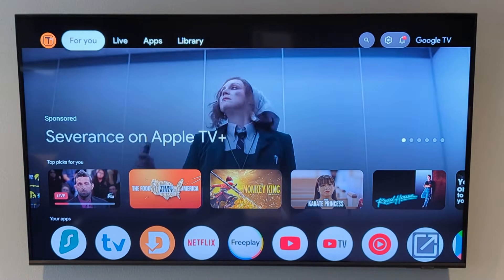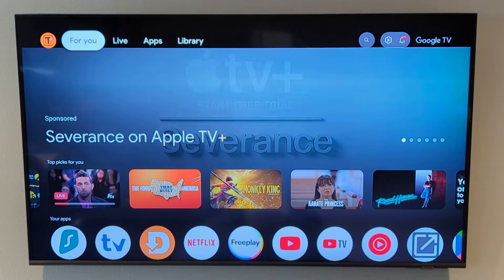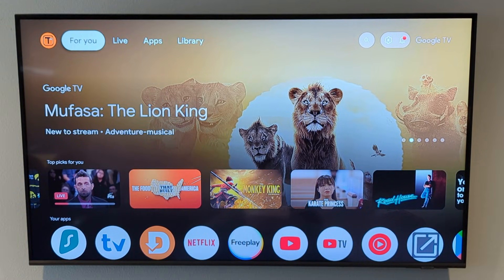Now there are two ways we can fix this. One is through the TV itself and the other is through the Android TV box. I suggest first starting with your TV.